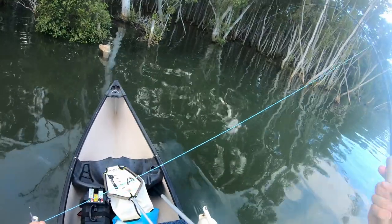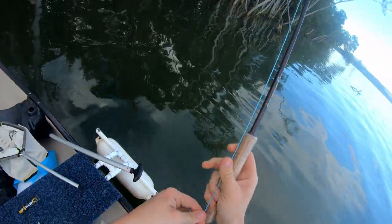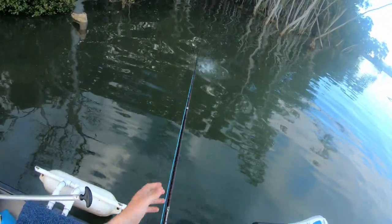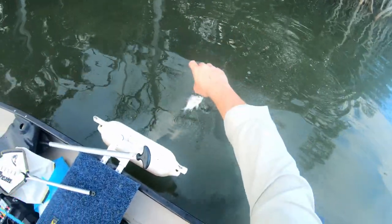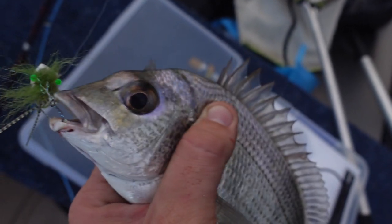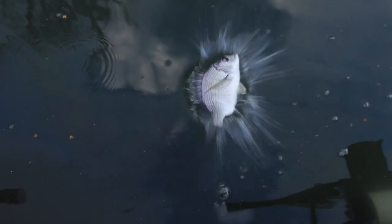There we go — yes! Only small, that's alright, another one! Woohoo! Quick photo of him. There you go mate, see you later.